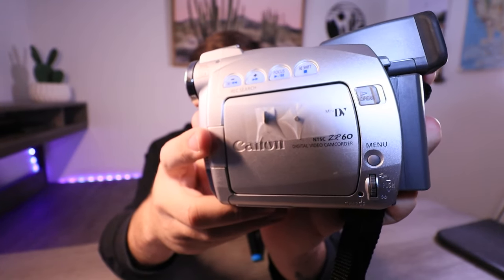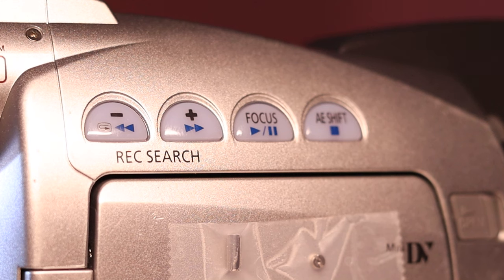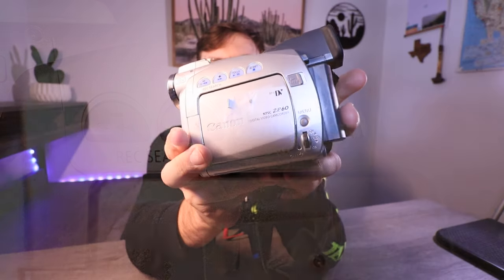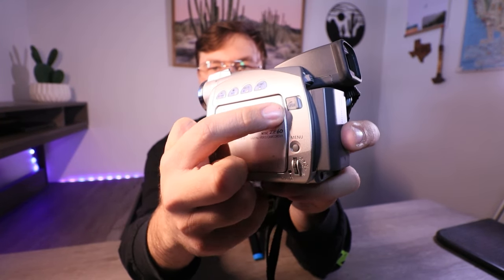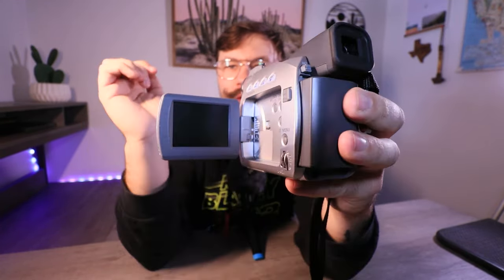Coming along the side of the camera, you've got the screen. I've got the little pinch rollers taped to the side so I don't lose them — those things are so small you will lose them in a jiffy. You've got your playback functions right up here: rewind, fast forward, play/pause, and stop. When you're in record mode, they play as different functions. You've got a plus and minus to adjust your focus near or far, your focus button to turn manual focus on or off, and your AE shift.